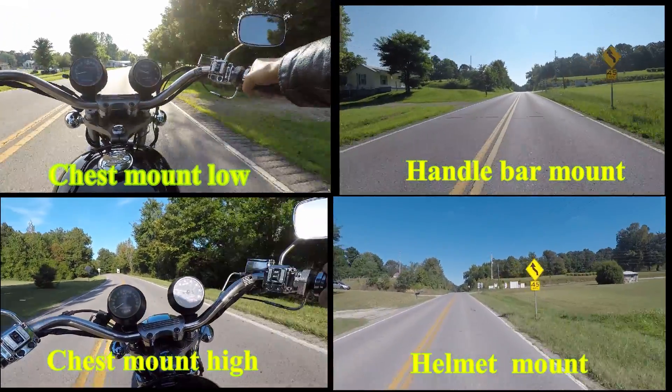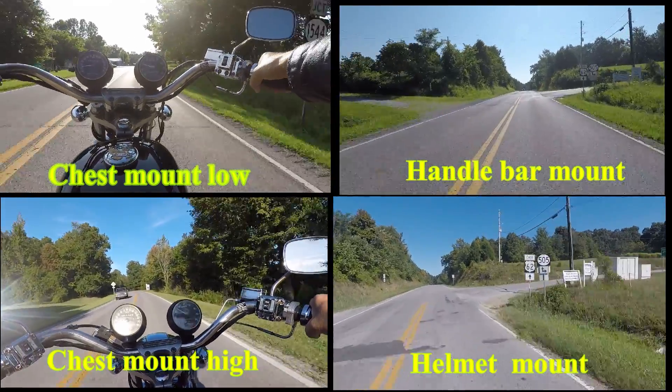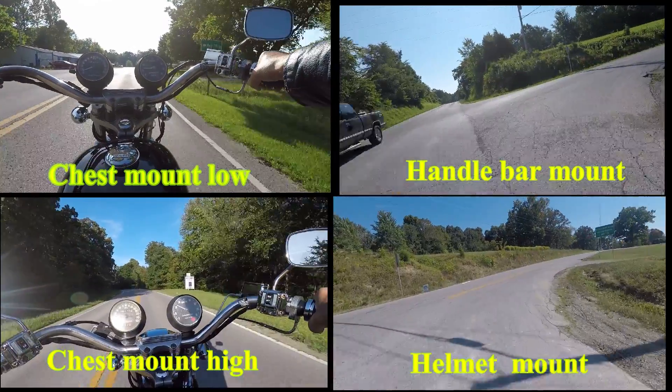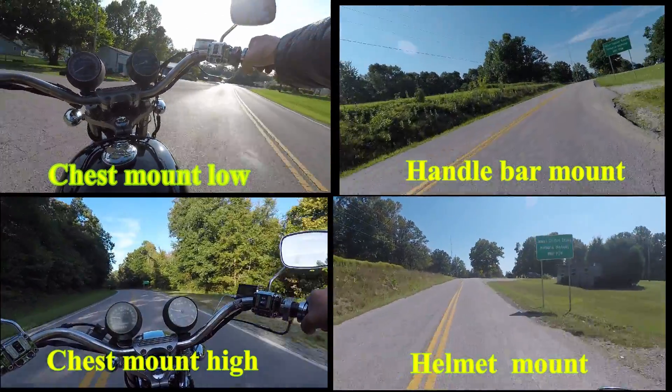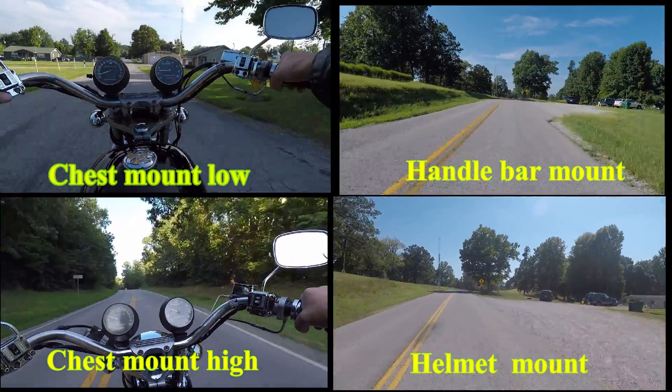As you can see in the four-way split screen, I've got one with the chest mount where it's low, one with the tie, one with the handlebar mount, and one with the helmet mount. I kind of resisted putting it on my helmet because I didn't really want to stick something on my helmet, but I finally broke down and did it.